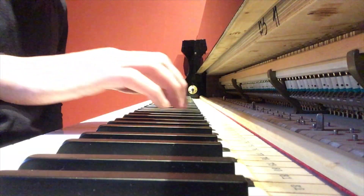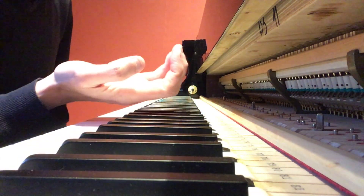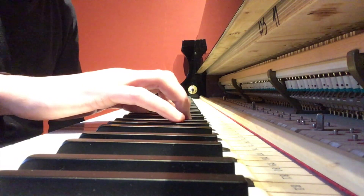The first important thing to know — look at my hands here — we're going to be resting our hands on the black notes. It's really important to have this kind of upside down smiley face. That's a perfect position for the hand for what we're going to do.